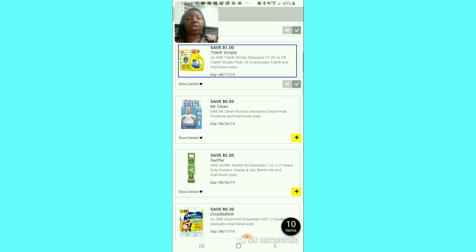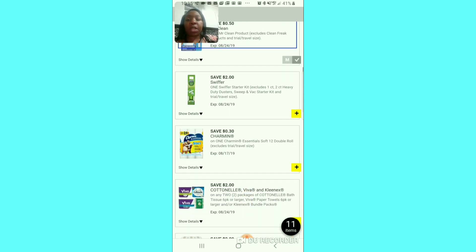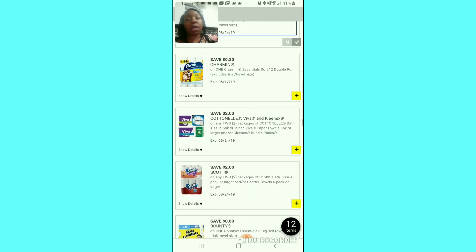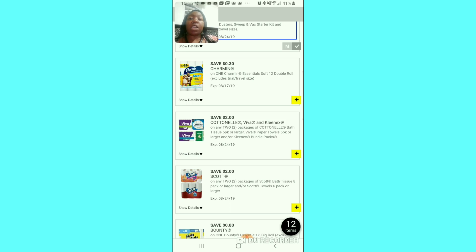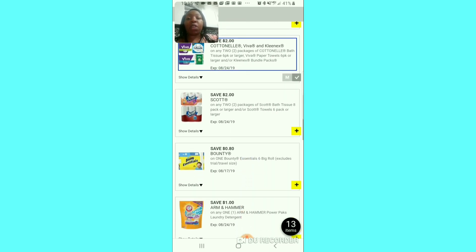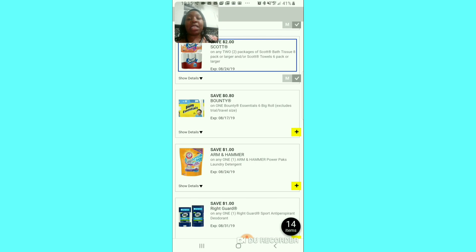I'm going to clip the 50 cent Mr. Clean because it does exclude the Mr. Clean Freak, so I don't have to worry about it attaching to that. Of course we're going to clip the Swiffer Starter Kit. We are not going to clip that Shaman 30 cent off — that's an insult to all of us. We're going to clip the $2 off of 2 for the cotton nail and the Vivo, and then Kleenex. We're going to clip the $2 off for the Scott's nail — it's supposed to be a great early activation deal on Saturday.